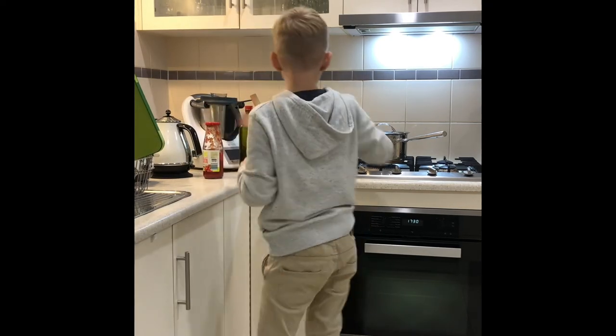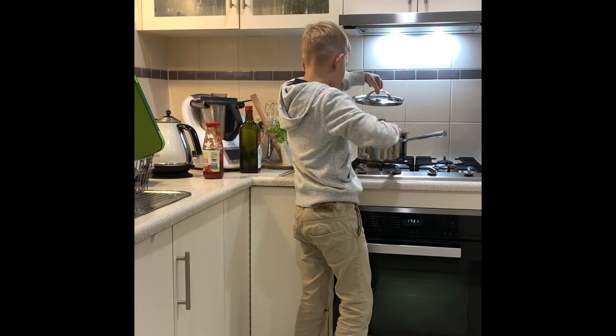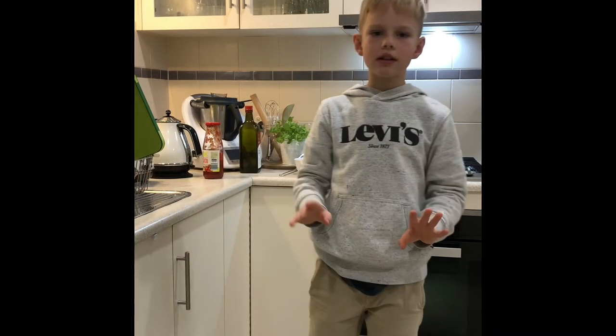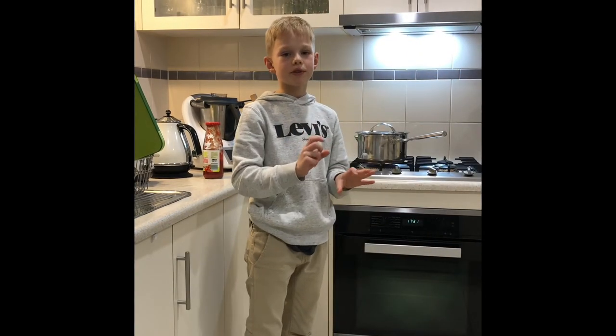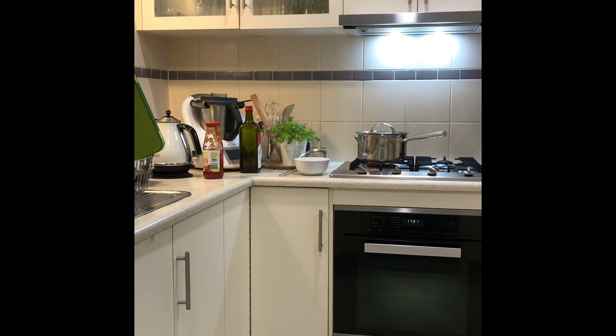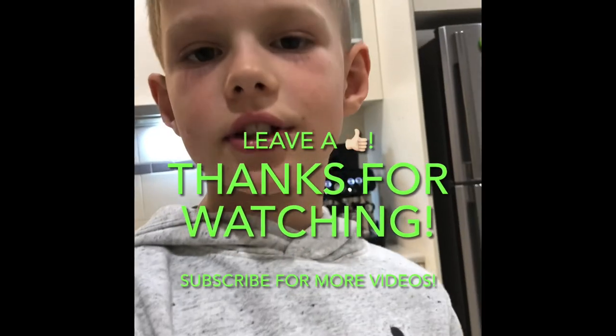Just give it a little stir. I'm gonna wait for another 10 minutes and then your delicious mouth-watering soup is gonna be ready. Thanks for watching — I hope you enjoyed this video and I hope you enjoy your soup too!